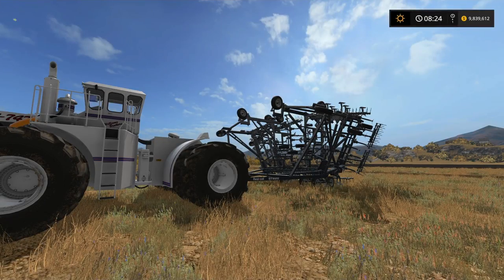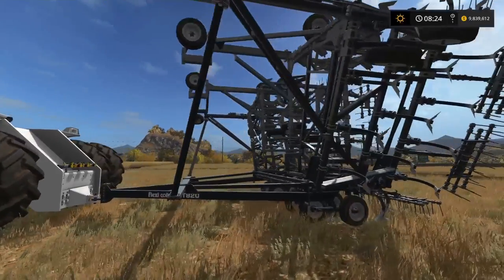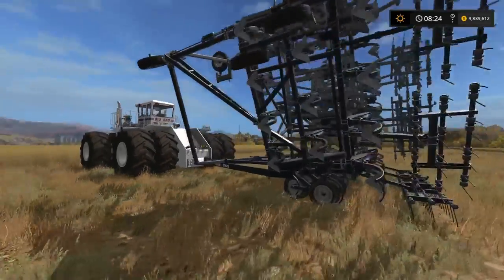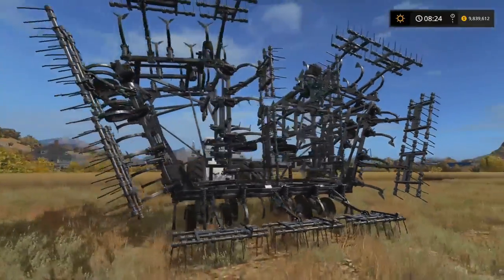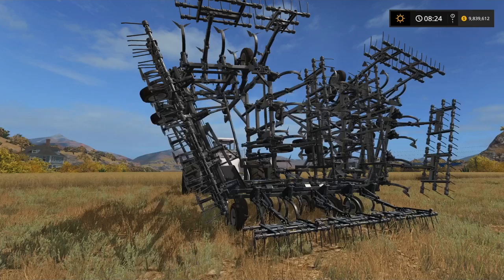And lastly on the cultivators from the Big Bud DLC, we have the Flexicoil — the Flexicoil ST820. This one is big — 24 meters, again 500 horsepower to pull. A lot of very spiky, nasty looking machinery on this, but it really does open out to quite a colossal size. So, 500 horsepower, 24 meters, cultivator. There are no additional extras on any of these — you can't change the tire sizes or anything like that, and you really don't need to.